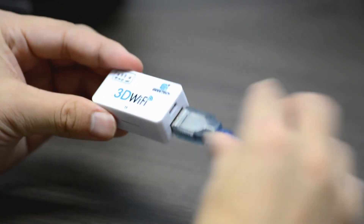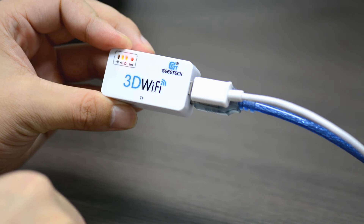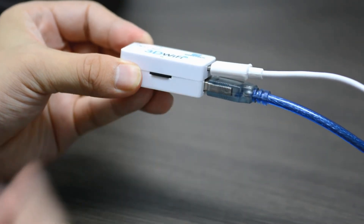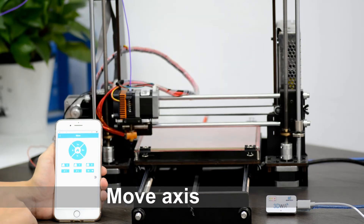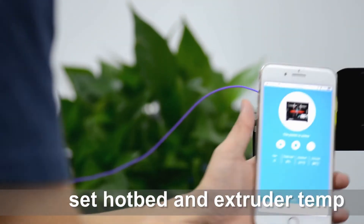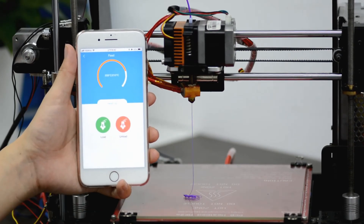3D Wi-Fi is ready to use right out of the box. You just need to connect it to your 3D printer and finish simple configurations. As a transmission aid, it allows you to use our EasyPrint 3D app to control your machine in real time. You can move each axis, set hotbed and extruder temp, handle filaments, and more.